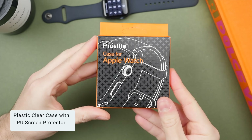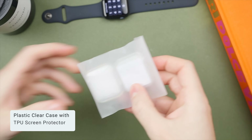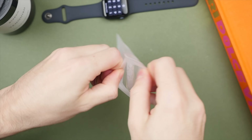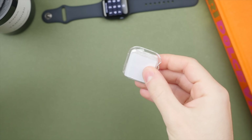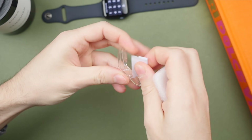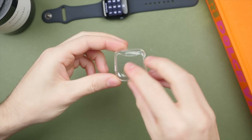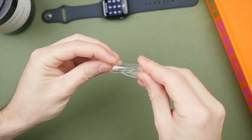To start, we have the plastic clear case with TPU screen protector. It comes with two in the box, which I always like to see, and it's made of a flexible, soft material which will provide 360-degree protection. This material will also help with some impact absorption if you ever bang your watch against the corner of a wall whilst walking. But after using it, I can tell you that this particular option scores at the bottom of my list, and there are several reasons why.